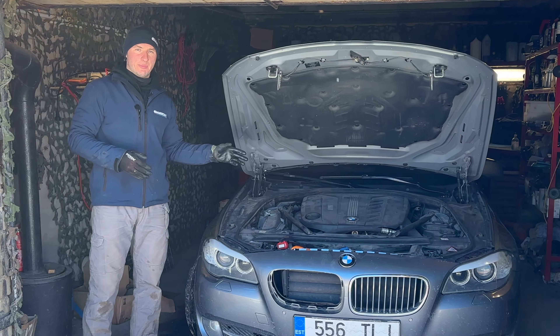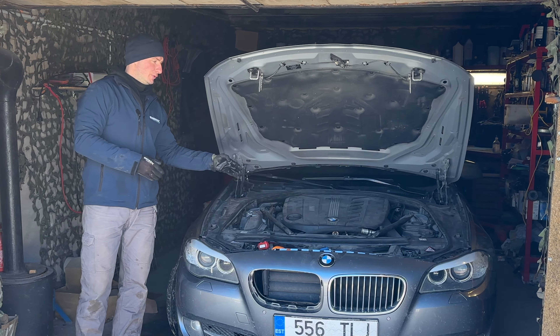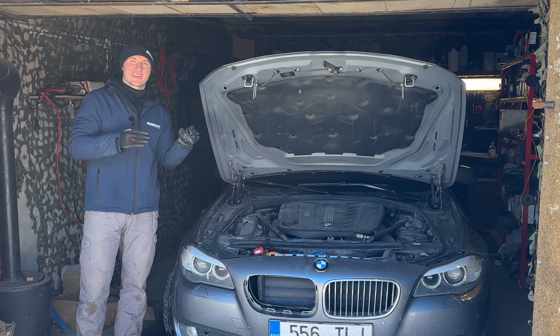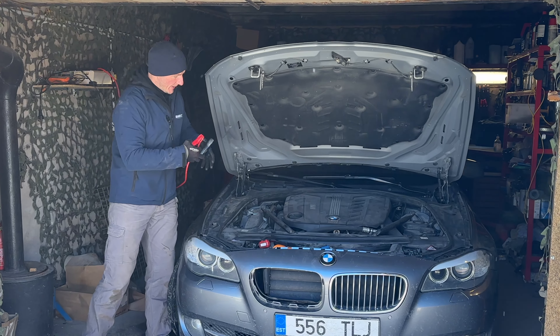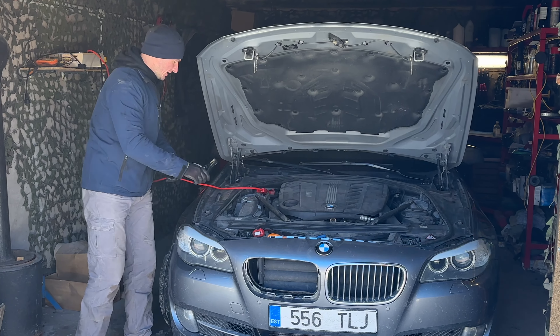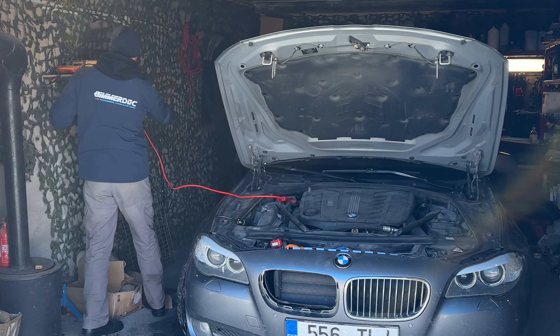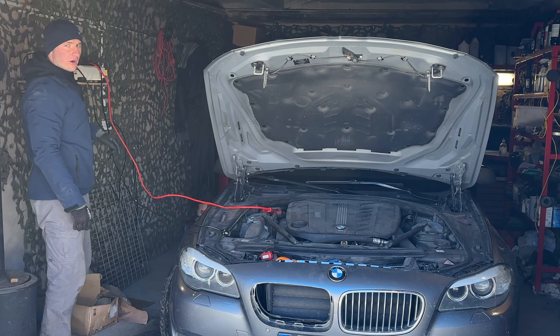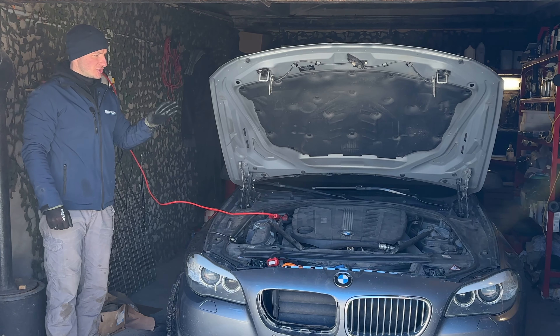Proceeding to the coding process. I'll connect an additional power supply to the car. Coding doesn't strictly require it, but this owner doesn't drive much so his battery may not be in great shape. Note: power supply is mandatory for programming BMWs, though not strictly required for coding or diagnostics. Always connect the positive terminal first, then the negative. The car is consuming 38 amperes with ignition off, confirming the battery is not in the best condition — so let's charge it a bit while we continue.